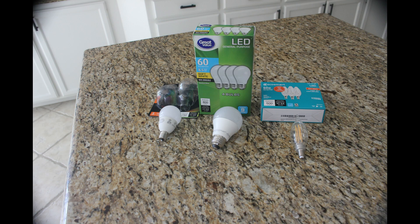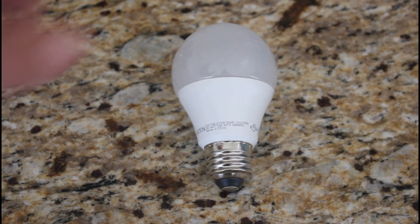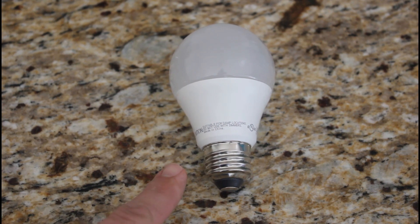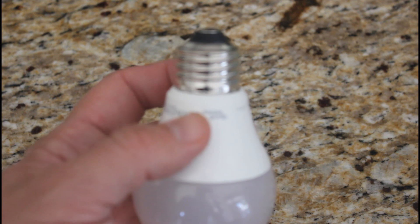The first thing I want to show you is the three most common bulbs I've found for ceiling fans in my experience. The first one is the standard medium base, also known as an E26. This is one you're probably most familiar with and see around the house.